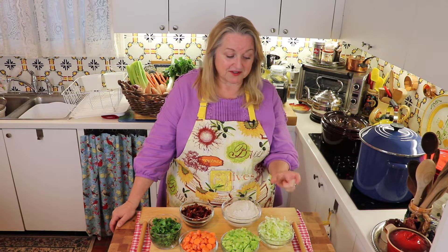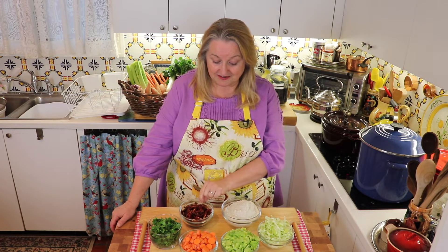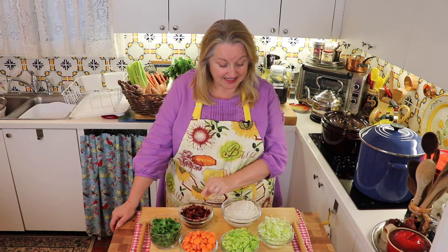First, this is a flat leaf Italian parsley — one bunch, just chopped up rough. This is three carrots, again just chopped up, and three stalks of celery, and one leek. I didn't use the very top, the tough green part, but everything else — that's just one sliced leek. And then I've got a cup of sun-dried tomatoes, and then two cups of Celtic sea salt.